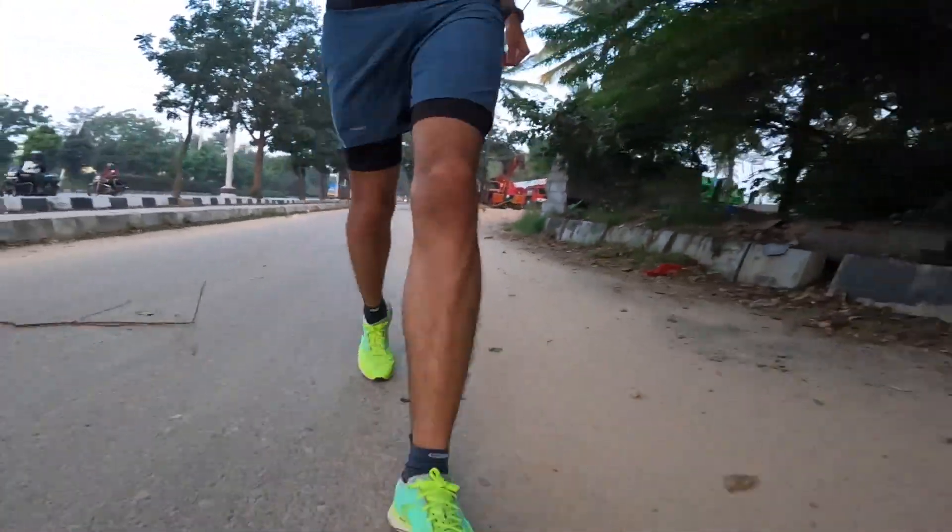I did have calluses while running in the Pegasus 38. I form calluses typically at the bottom of my big toe and at the ball of my feet. I've had calluses form with every running shoe so far, so I'm not sure whether this happens to other runners as well or if I'm doing something wrong. Do let me know if calluses are a problem you also face in the comments below.